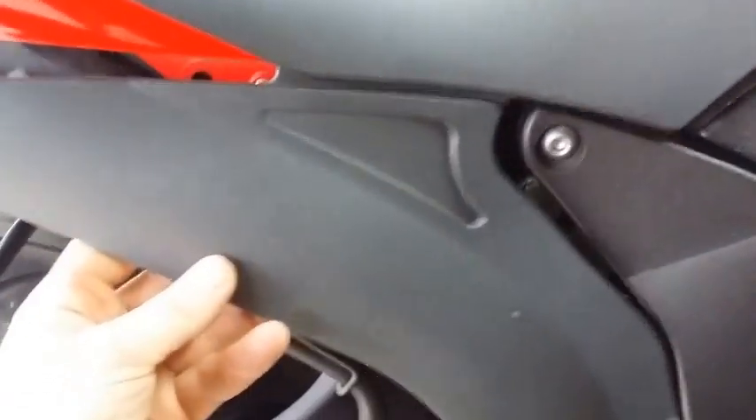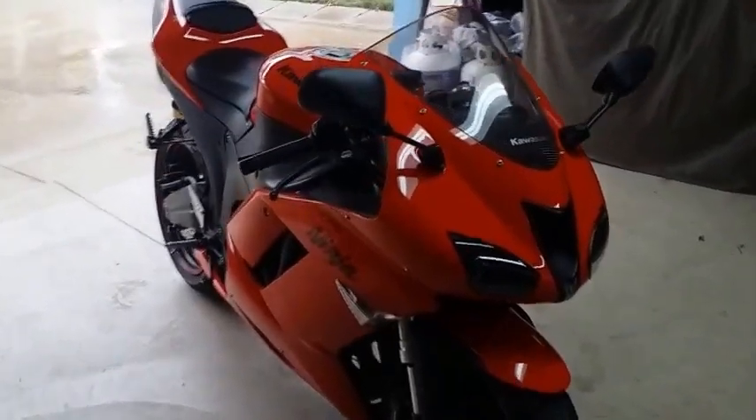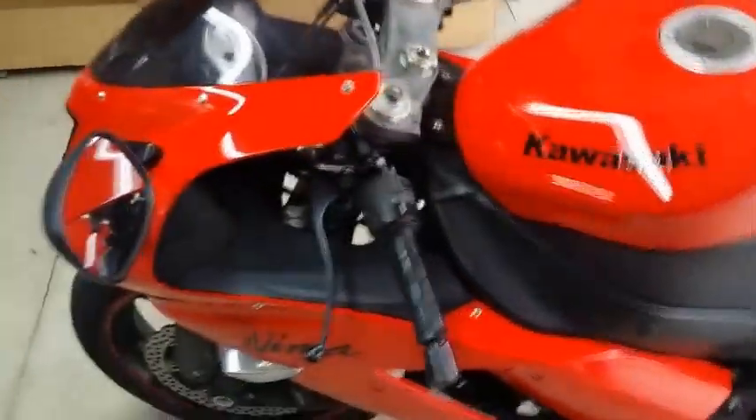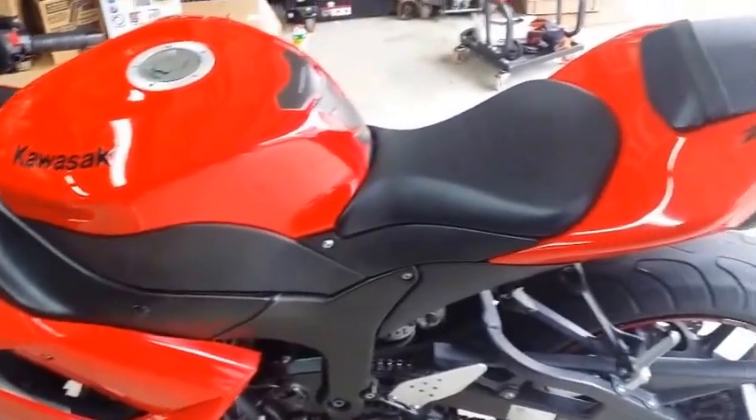Next, we're going to put the right side fairing on — just line up the tabs and push them in, then put the screws on and tighten them. Once you tighten that, go to the other side and put the left side on the same way — line up the tabs and just push it in. That's it — we changed the filter, and it's not that hard. Easy to do by yourself, just follow directions and take your time. And that's it, see ya!